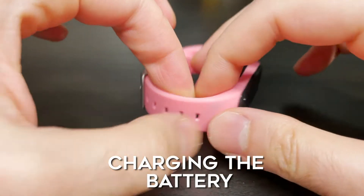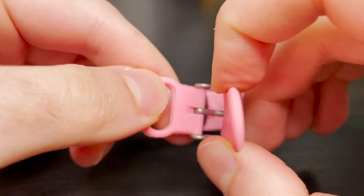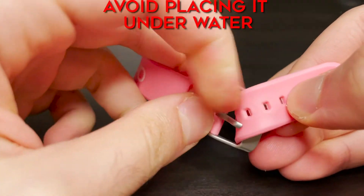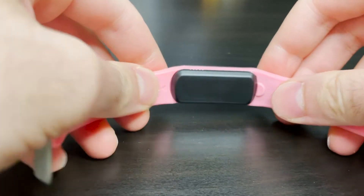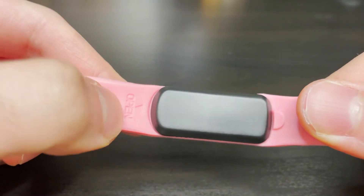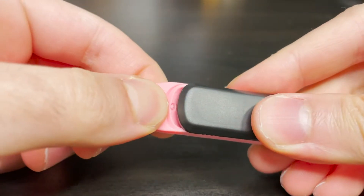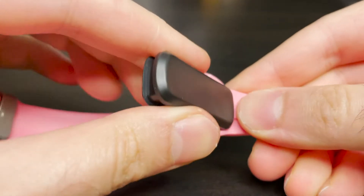Before we begin charging the battery of this watch, please keep in mind that this watch is water resistant, however it is not waterproof. So do not submerge this watch in water. For example, do not swim with this watch and also avoid contact with hot water in order to increase the longevity of this watch.